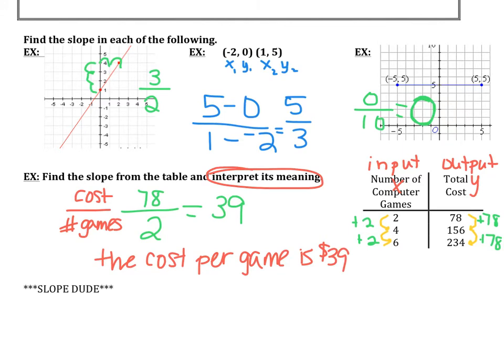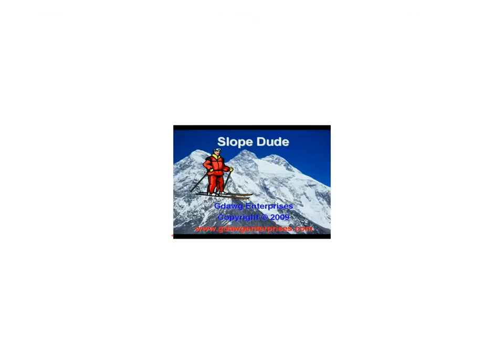There are some examples of finding slope — feel free to pause and rewind as much as you need to. Hopefully that is somewhat of a review. Now I want to take you to one of the best videos you will ever see in math to help you remember a little bit about slopes.